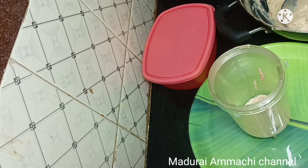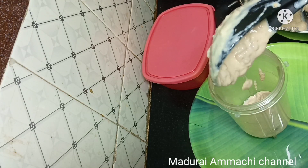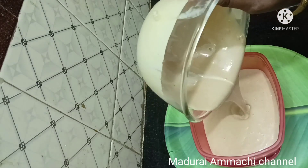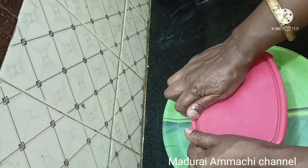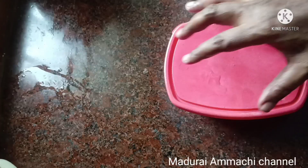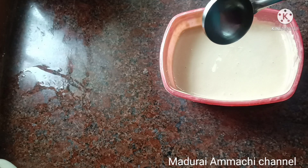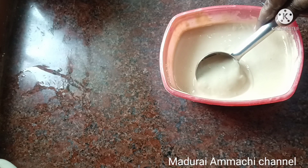Mix everything. I am going to put the mix in the box and close the freezer. We will clean up the freezer. Here we can put the food in the freezer.